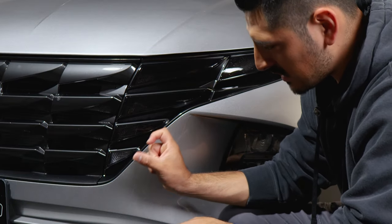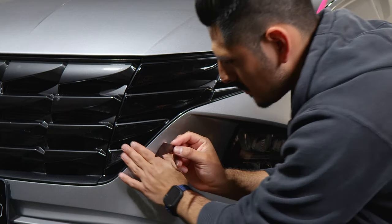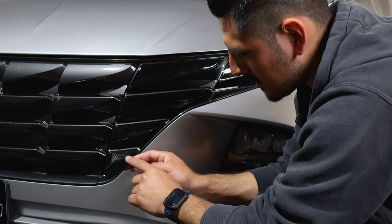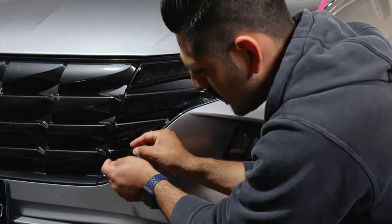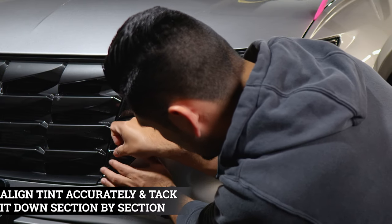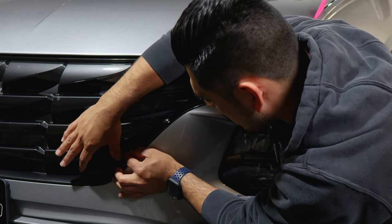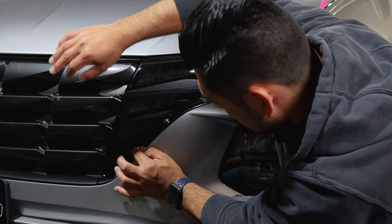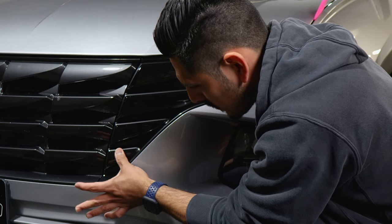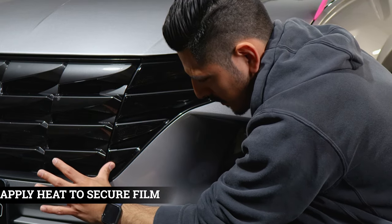For this last small piece, you can use the dry installation method. If you do, make sure to remove any air bubbles behind the film — you want to get it as perfect as possible the first time. Align it right on the edge and go section by section to remove any air behind the film, then meet it up to the edge and start tacking it down. Apply heat to help the film tack down securely.